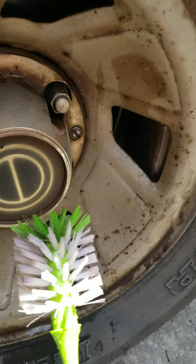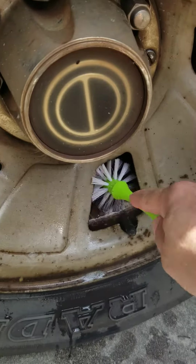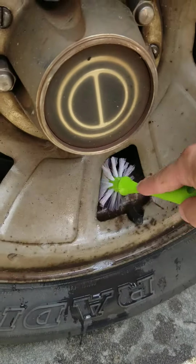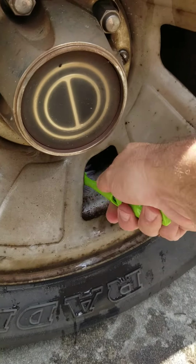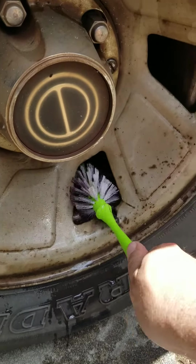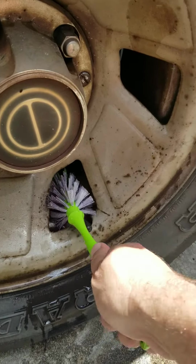Today we're going to use a bottle brush to get in the hard to reach places behind the wheel. I'm going to spray my solution back there to get all this brake dust, road grime, road tar, whatever else lies behind this wheel.